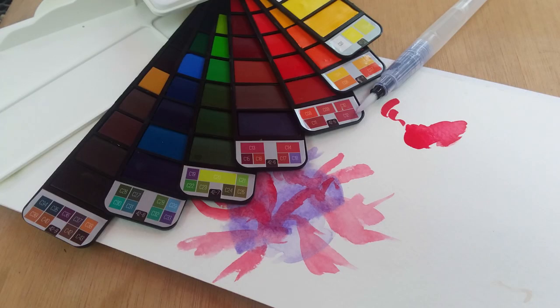Hello everyone, thanks for tuning in. This is Lloyd Metcalf from Fail Squad Games. I found this watercolor set kept popping up in my Facebook feed and it looked kind of cool as a travel item. I don't remember the company right now but there'll be a link down below.